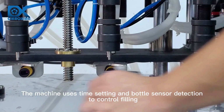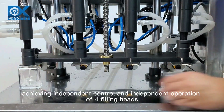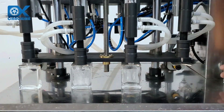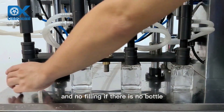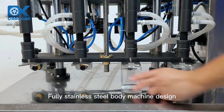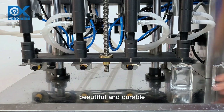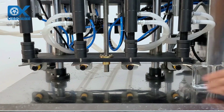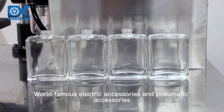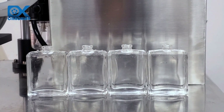The machine uses time setting and bottle sensor detection to control filling, achieving independent control and independent operation of four filling heads, with no filling if there is no bottle. The fully stainless steel body machine design is beautiful and durable, using world famous electric and pneumatic accessories.